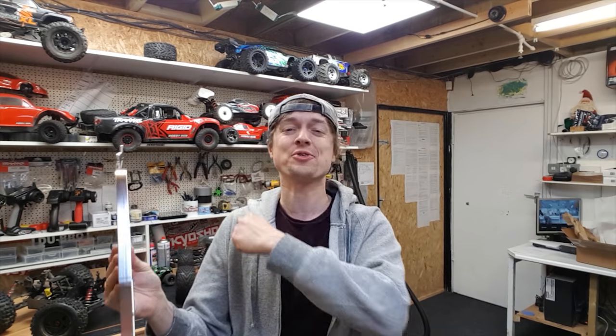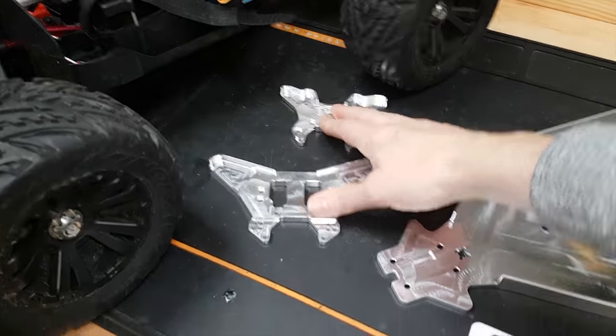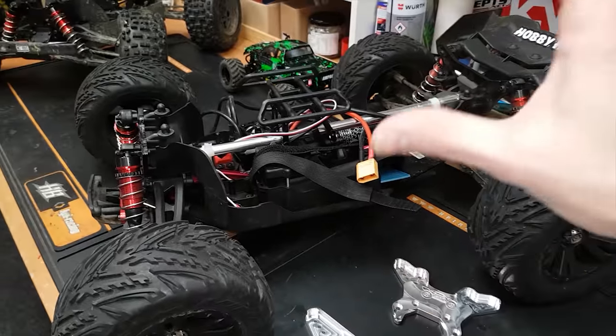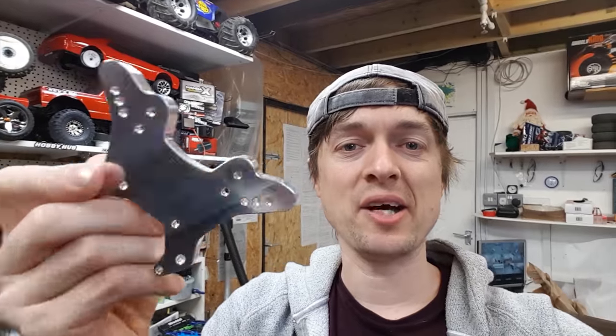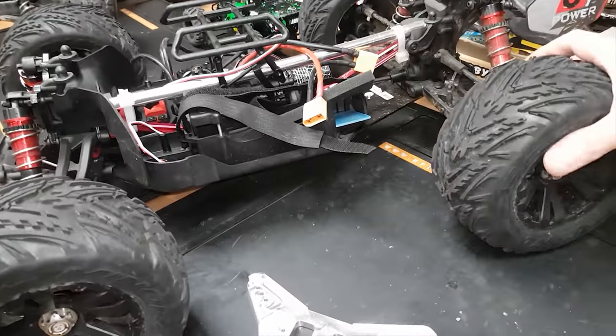I've just been sent something epic - check it out! I've got an extra heavy duty chassis and shock towers from Just Bash It RC, to fit onto my Arrma Kraton. Look at these parts - they look absolutely epic. I'm going to put a link to their Facebook page down below.